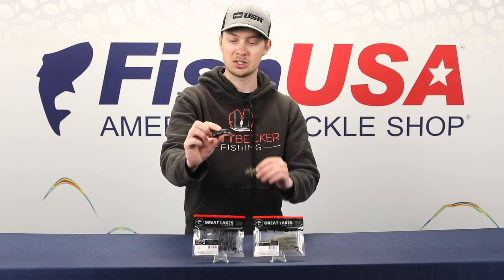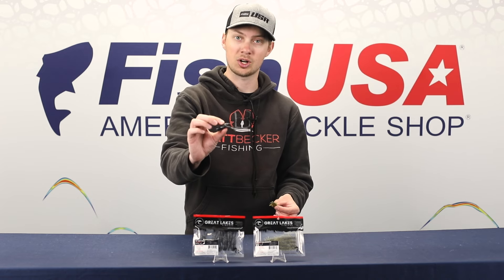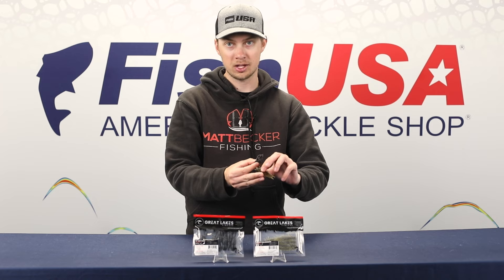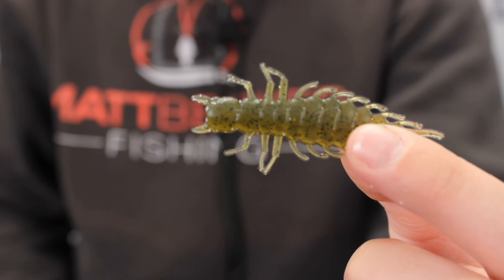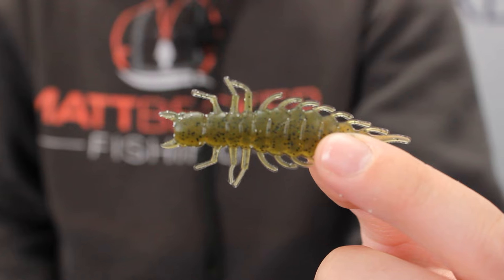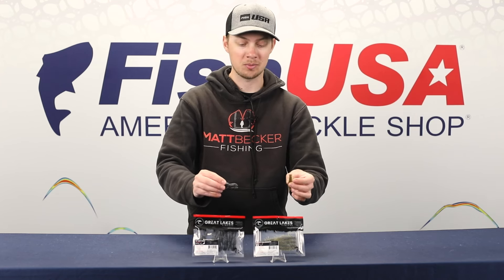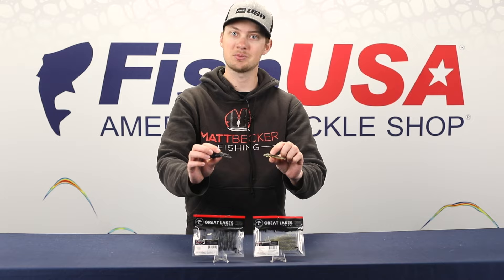You can rig it just like a tube — just stuff right up the front there. Works great for this craw. As for the Juicy Helgramite, if you've ever fished for river smallmouth, you know how much they love Helgramites. Anywhere, any river system, any stream that has smallmouth, they're going to eat this thing really, really well. Two new plastics from Great Lakes Finesse — check them out.